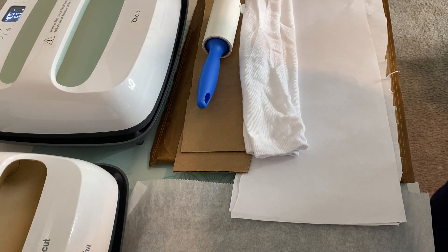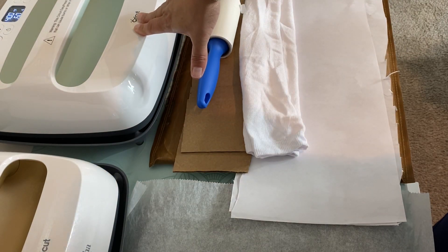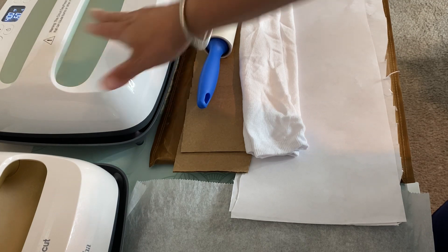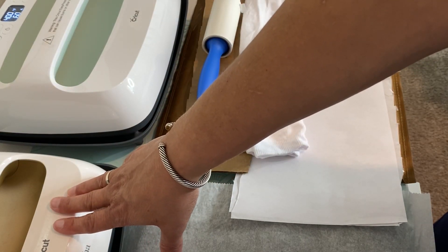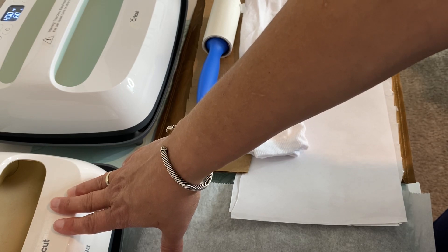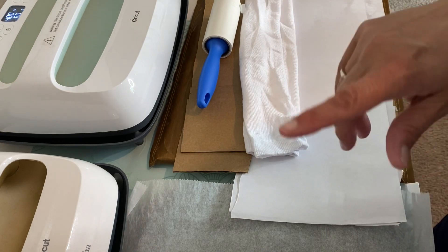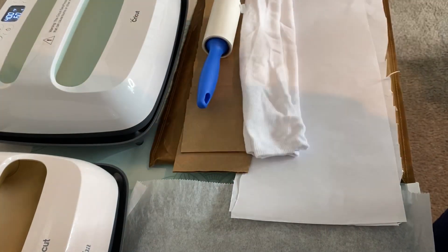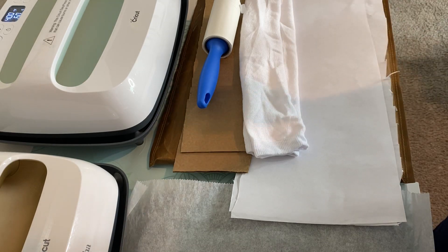I do have the Cricut Easy Press and I did pick up one in a larger size. This is the 12 by 10. I would normally use my 9 by 9, but for some things it's just not big enough and I'm so often having to go over top of things that I've already put heat on. So I did buy the big one to see if that would make a difference for me.